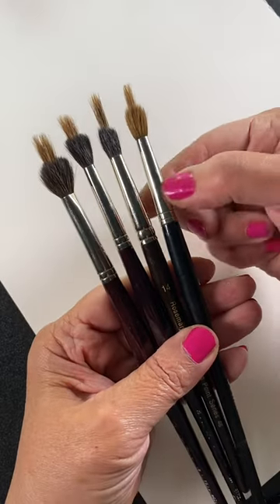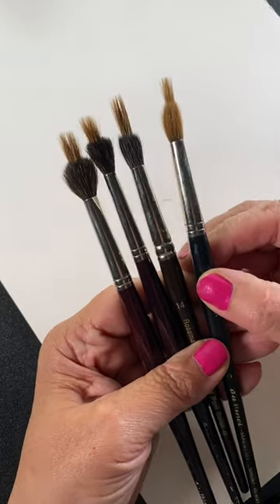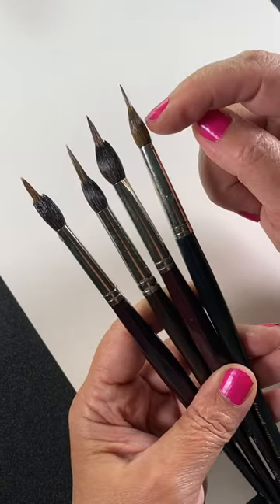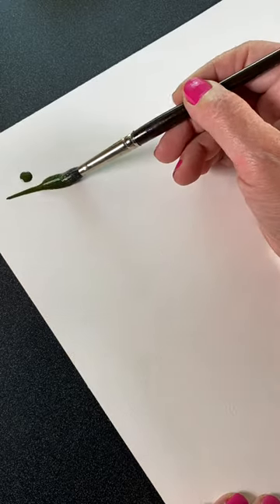Here's what to look for in a long needle brush. The one on the right is my favorite Da Vinci Kolinsky. The other three are synthetics. But look at what happens when they get wet — the shape of the taper changes drastically on the synthetics. They're blobs and then a point.